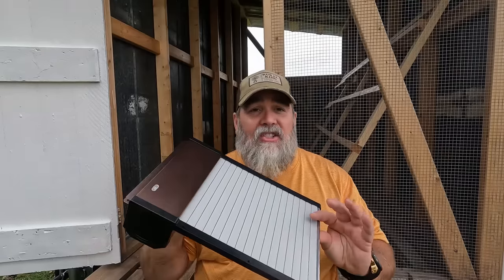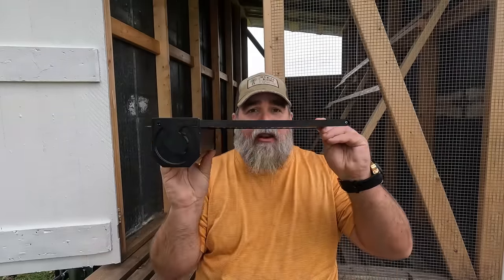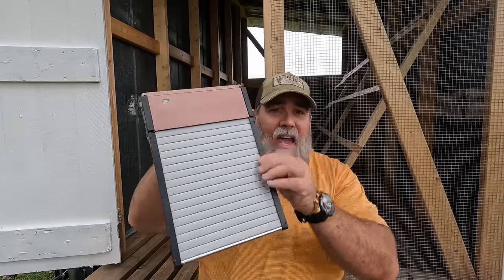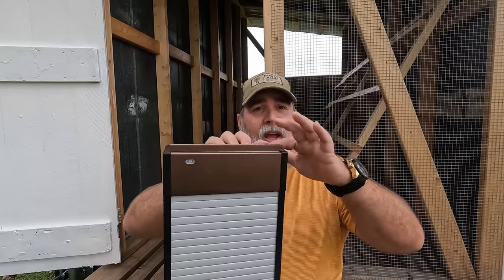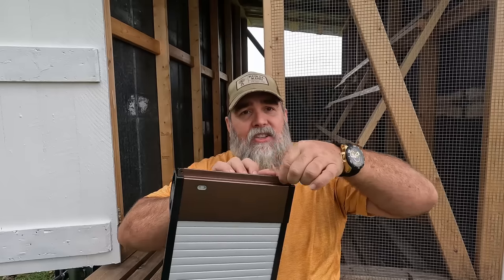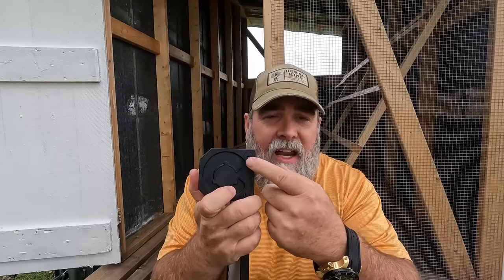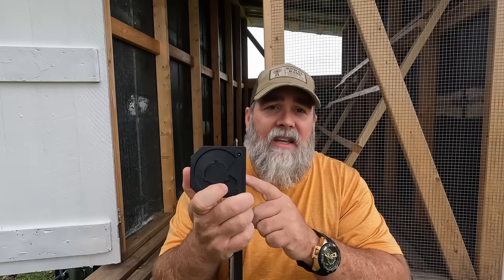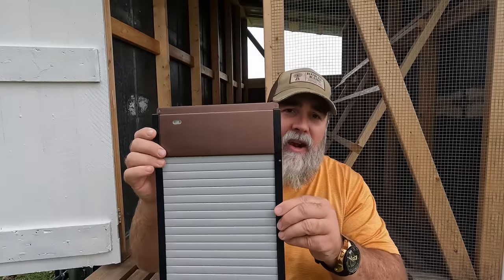One of the reasons we chose this door is because it has a really small profile — there's not much to it when it comes to framing it in. We'll put basic framing around it with a top flange that seats onto the wood. It does have a plug on the side where the solar connects. The first thing we've got to do is get it framed in.